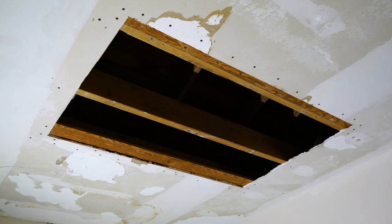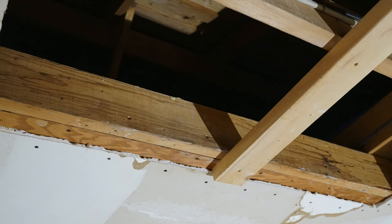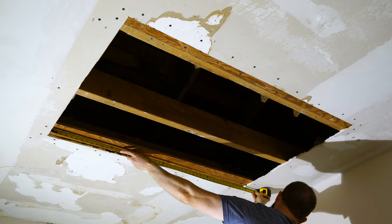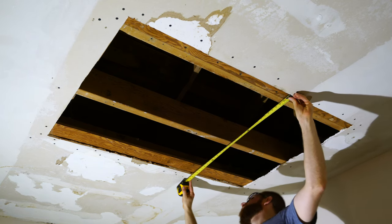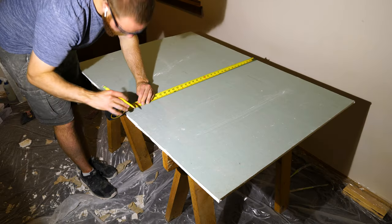Here's how the repair looks after all the initial steps. If one of your furring strips is hanging lower than the ceiling joist, you can raise it by screwing in a 2x4 on the edge of the furring strip and then drive screws into the side of the ceiling joist. When measuring and cutting the new drywall, also measure the thickness of the existing drywall — there are various thicknesses and you'll want to match that correctly.